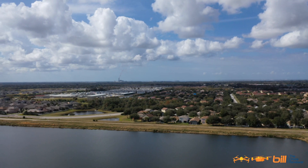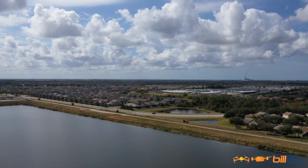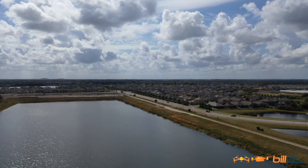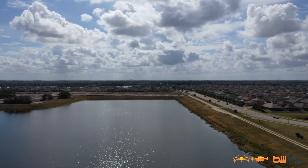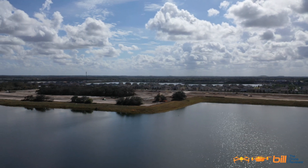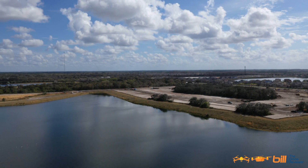We're heading to Waypoint 7 at 99 feet, 17 miles an hour, 66% battery. This is definitely eating up some battery. Heading to the final waypoint, Waypoint 8. Focusing on the point of interest — point of interest 1, I believe.